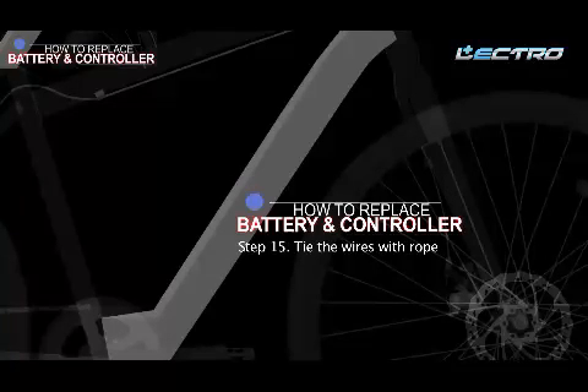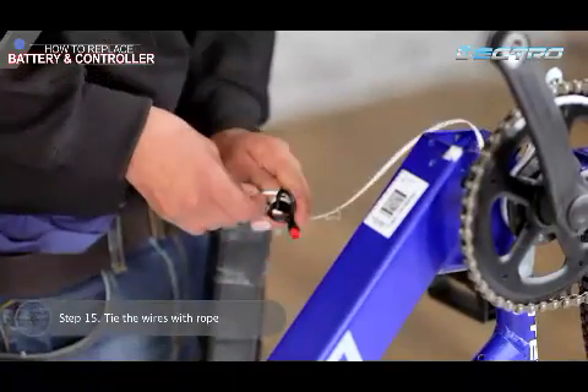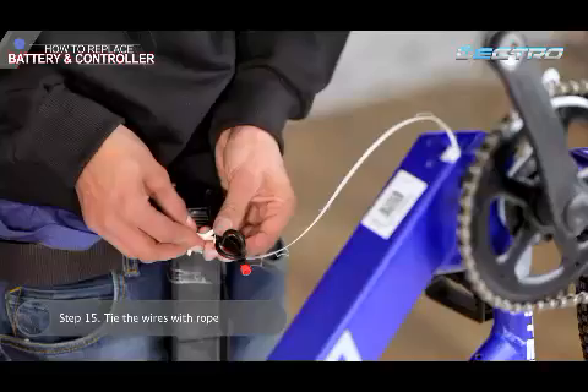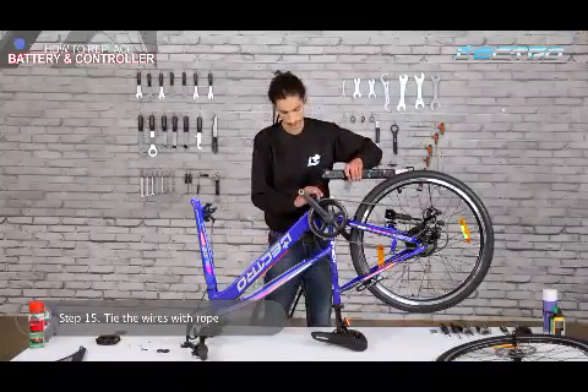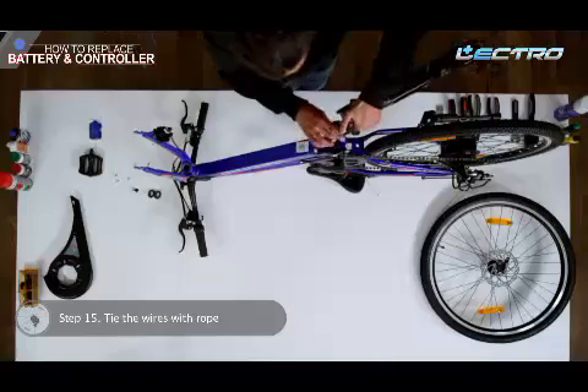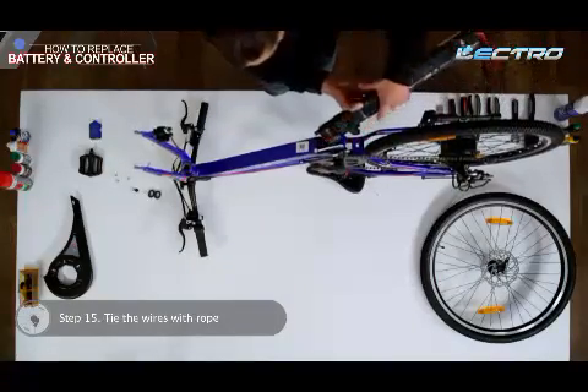Step 15: Tie the battery wires properly so that we can pull the battery into the down tube. All the wires should be carefully handled to avoid any possible damage.